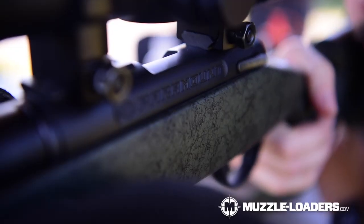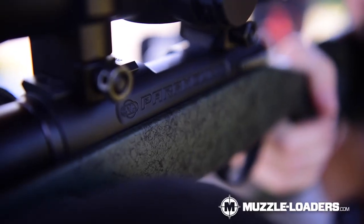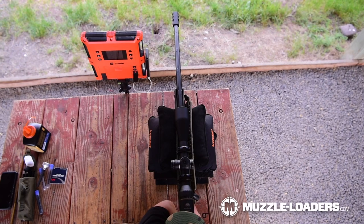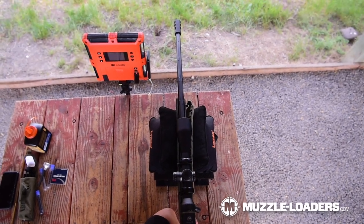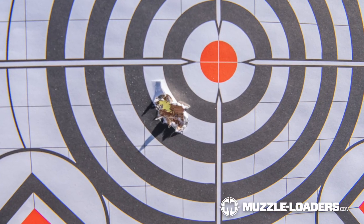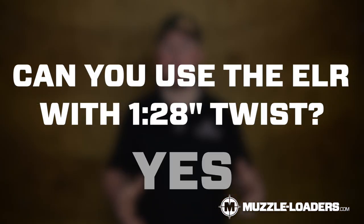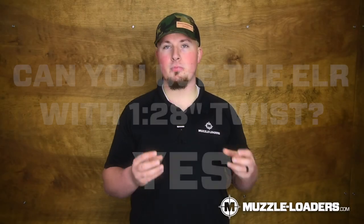Now for the last one on our list: the 1 in 22 inch twist rate, found primarily in muzzleloaders like the CVA Paramount or the Acura LRX 45 Cal and other long range muzzleloaders. The 1 in 22 inch twist rate stabilizes high ballistic coefficient bullets extremely well so that you can have long range accuracy with those high BC bullets. Now, can you use a high BC bullet like the ELR in a 1 in 28 inch twist muzzleloader? The answer is yes — however, if you want to get good performance out of it, you'll have to use a magnum charge because you'll need that extra velocity to stabilize that bullet.